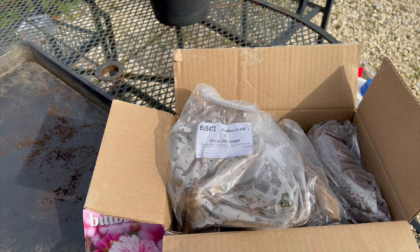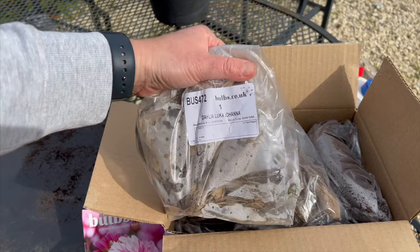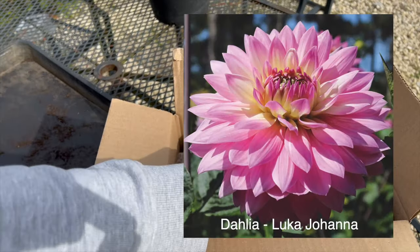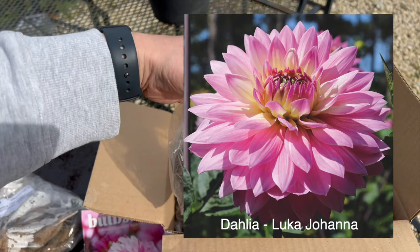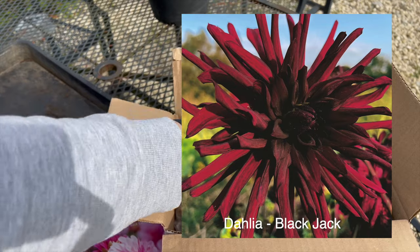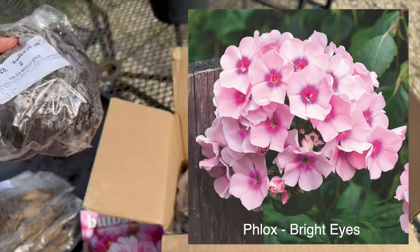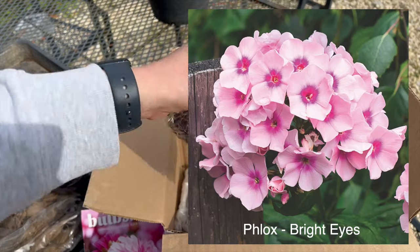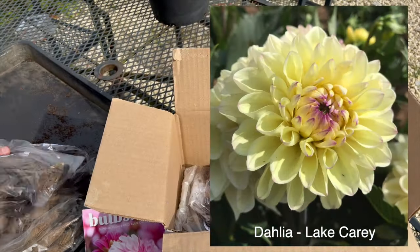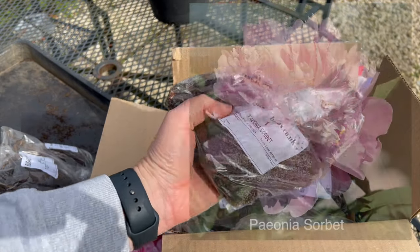I thought I'd just run through the varieties that I was sent. So I've got Dahlia Luca Johanna — I'll put the photos up to show you what they will look like — Dahlia Jack Black, or Blackjack even, Aflox Bright Eyes, Dahlia Leek Cary, and Peonia Sorbet.